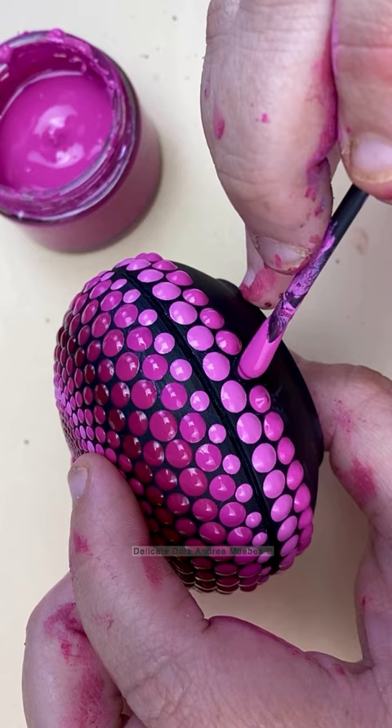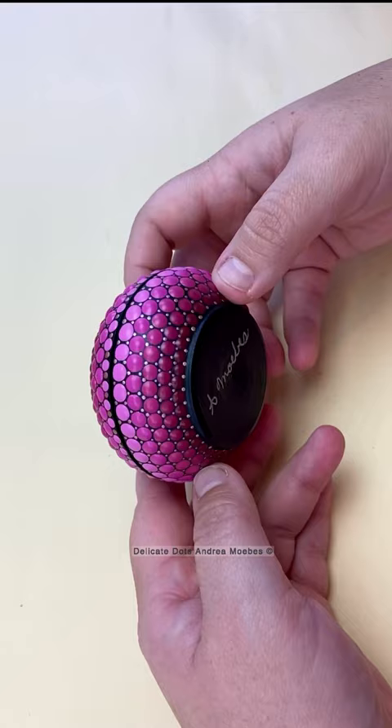I did go in with a bunch of little teeny tiny detail dots and then did a nice metallic for the inside, and here's the finished piece.